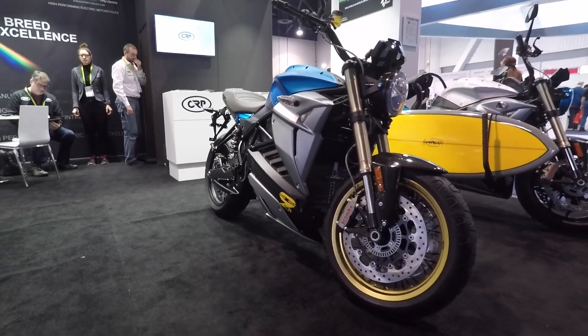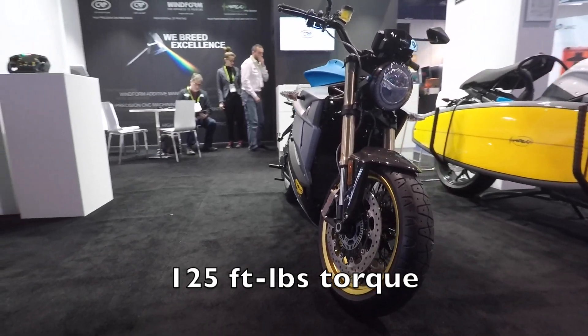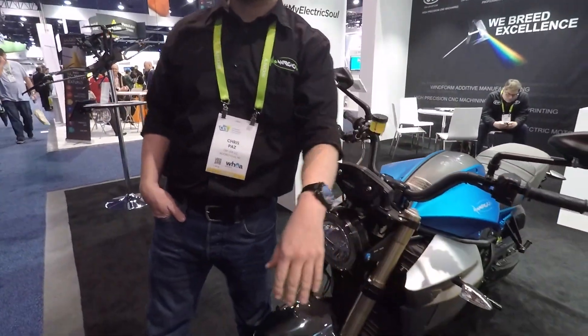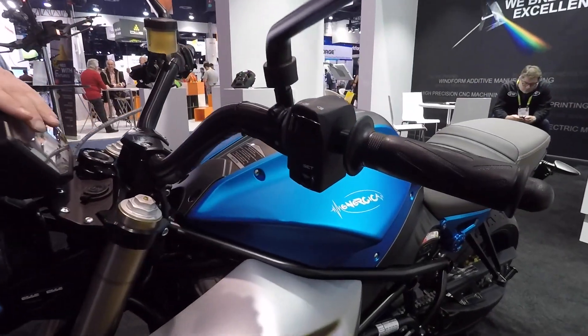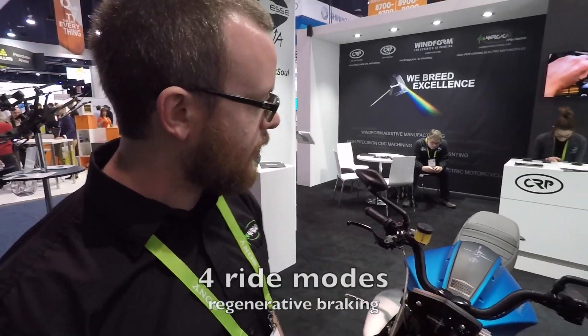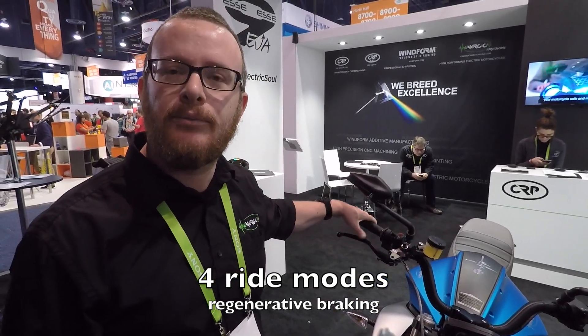Definitely — they're quick little bikes. It's 125 foot-pounds of torque and it's a single speed transmission, so you'll notice the lack of a clutch lever there. It has a ton of torque all over the place, so you don't need to worry about shifting. It has four user-choosable drive profile modes, and it also has regenerative braking.